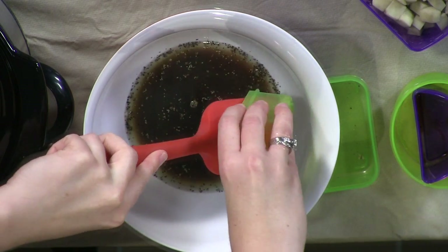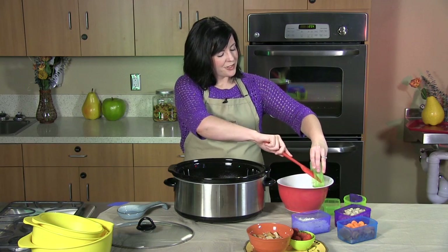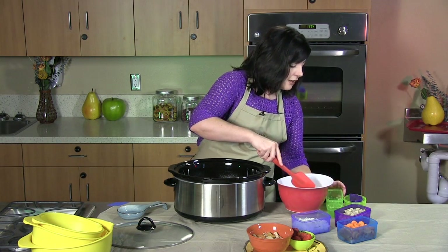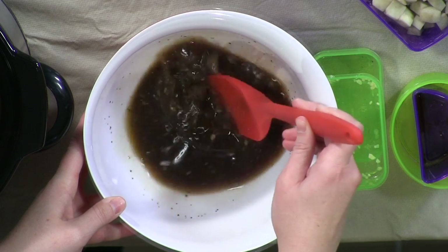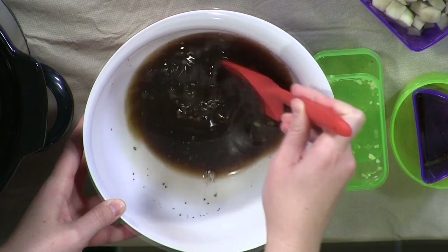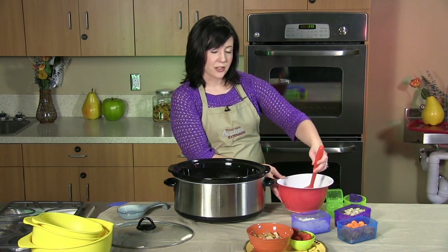I just love garlic and the way it smells. I've been accused of putting it in everything, but it gives the stew a really good taste after it's been cooking. So you're going to want to stir that up really good, get all those flavors mixed in, and then set it aside and let all those flavors kind of marinate together while you're cutting up your vegetables.